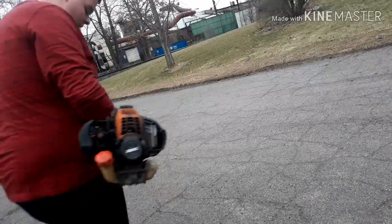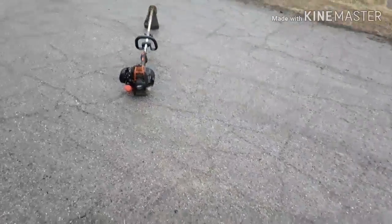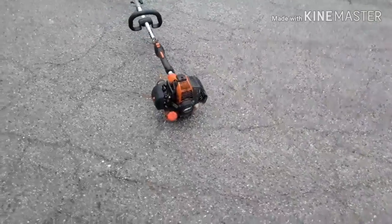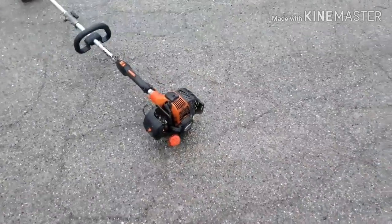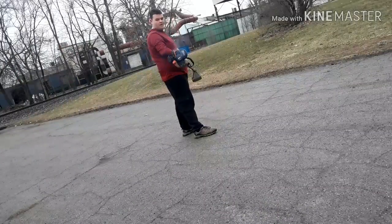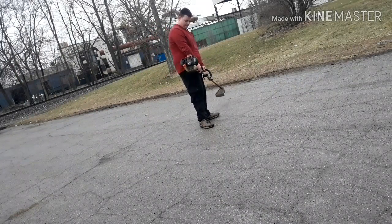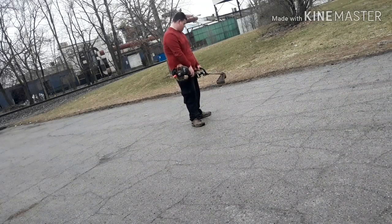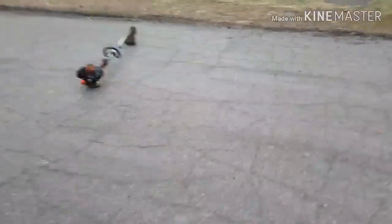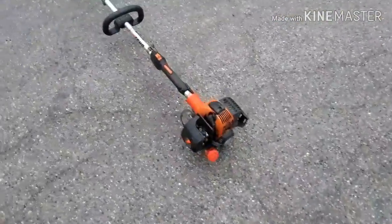It's good to go now. You guys probably know it — let it warm up. Come back with you, okay, let's do this. It's running so good and it's at a higher rate, so this ought to be funny slash awesome.